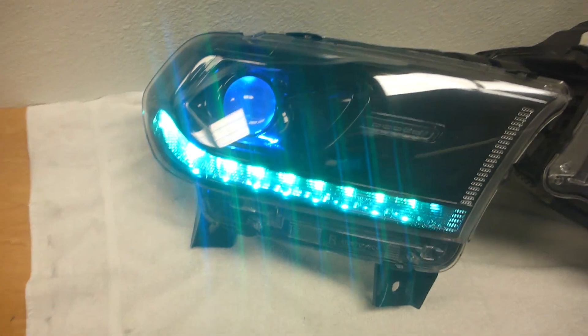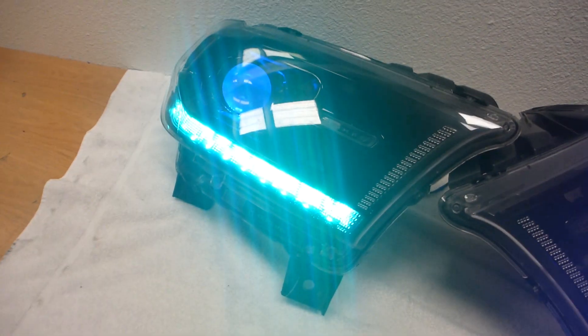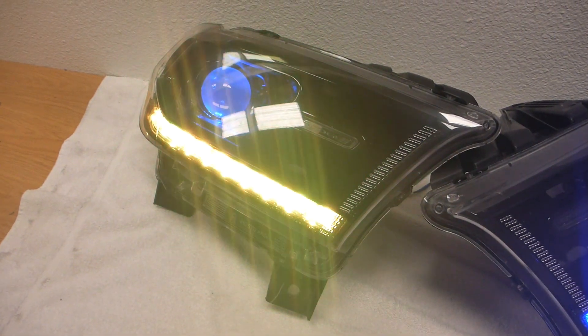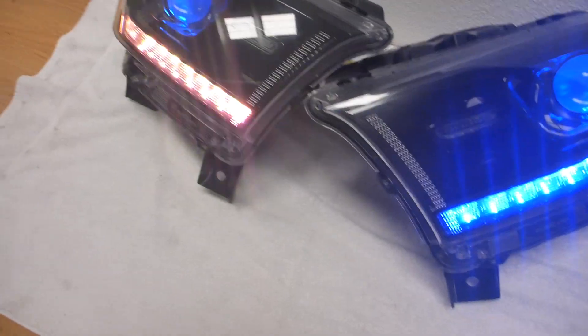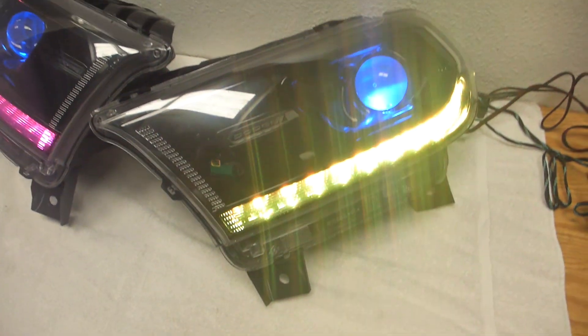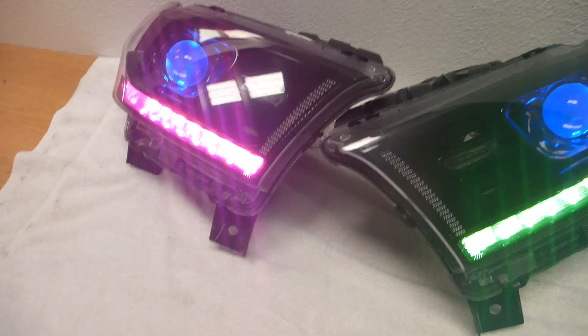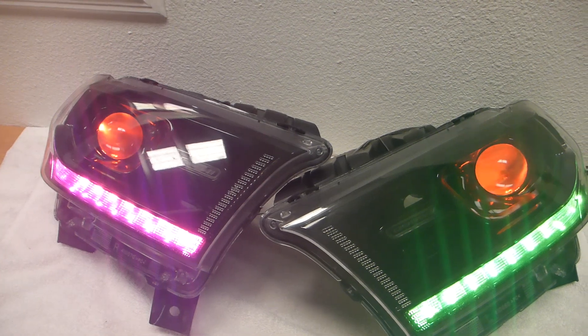So this bottom left, which is the passenger side, that one is on channel one. So we can control that — we can set it on like a weird color there. I like that weird color better. And then channel two is that bottom one.